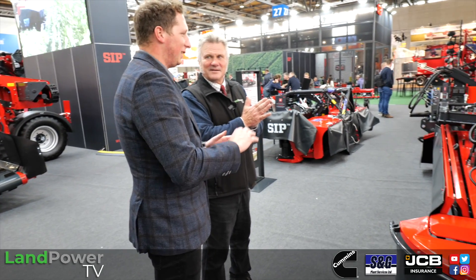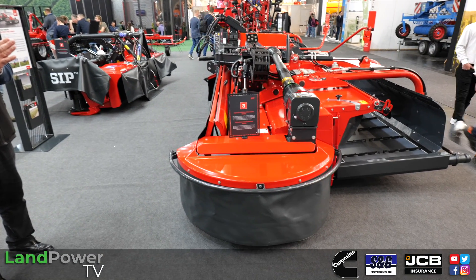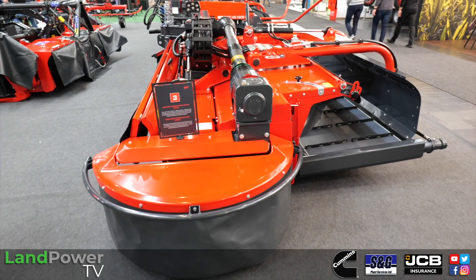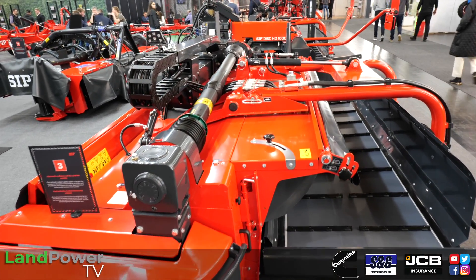These are well-built, very heavy duty machines. We tested a SIP mower about two and a half years ago and were really impressed with it. In terms of cost, in Euros it's roughly 85,000 Euros, though the price may vary depending on different configurations and equipment. But 85,000 Euros is one configuration like this on display.